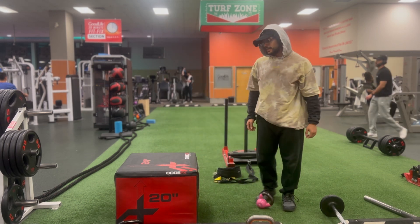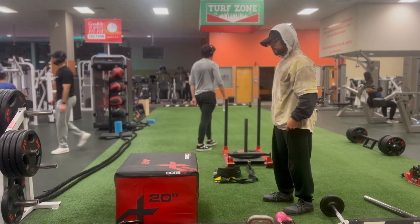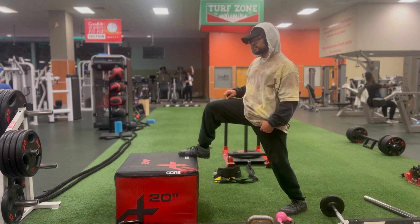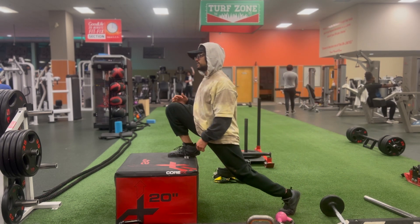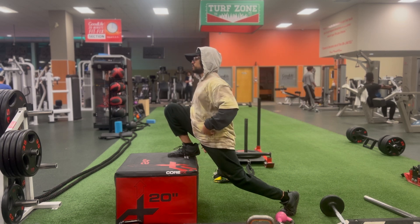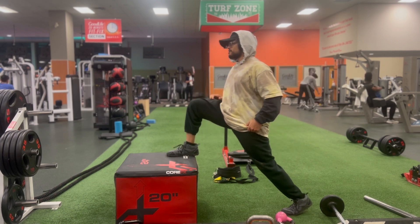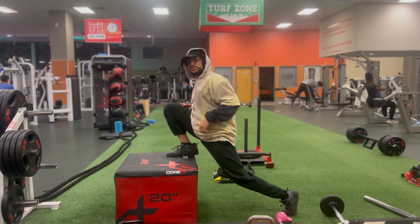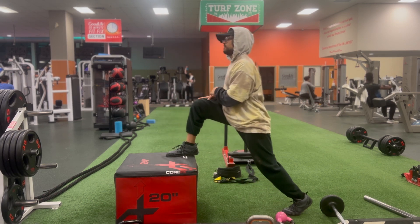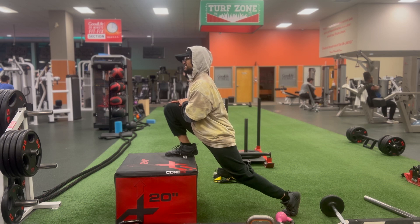I'm supersetting that with ATG split squats on an elevated surface. On an elevated surface, the amount of pressure that's on the quads is a lot lesser and I'm able to focus more exclusively on the stretch of the hip flexor — that's why I'm choosing to do it on an elevated surface for this superset.